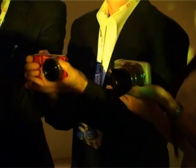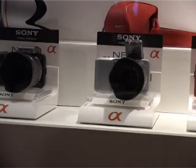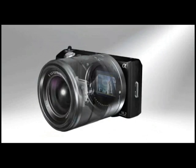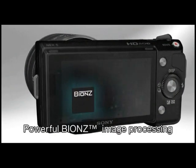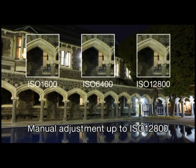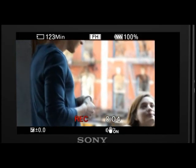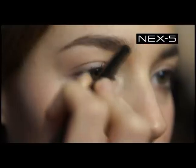Sony Malaysia has announced its first ultra-compact interchangeable lens system digital cameras, the Alpha NEX3 and NEX5, which weigh less than 300g each. The NEX3 and NEX5 allow users to capture DSLR quality photos with a new 14.2 megapixel Exmor APS HD CMOS image sensor and ISO sensitivity of up to 12800. The NEX5 delivers full HD 1080i movie recording in AVCHD format, while the NEX3 records HD videos in MP4 format.